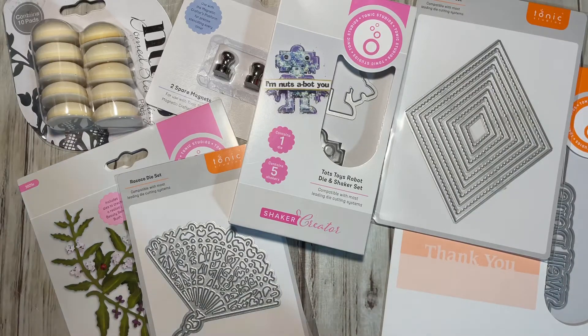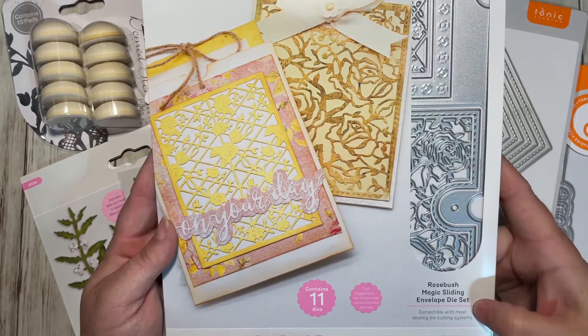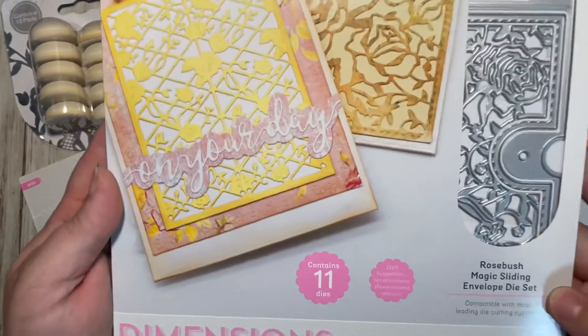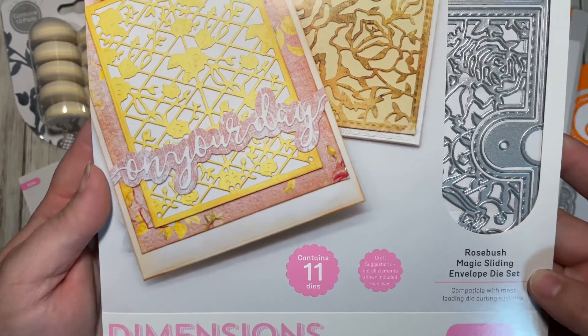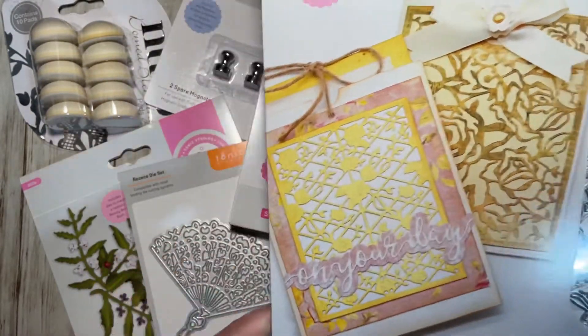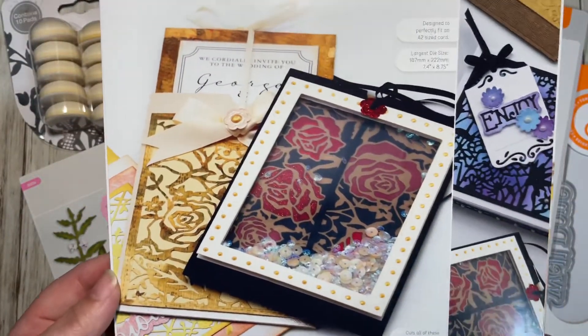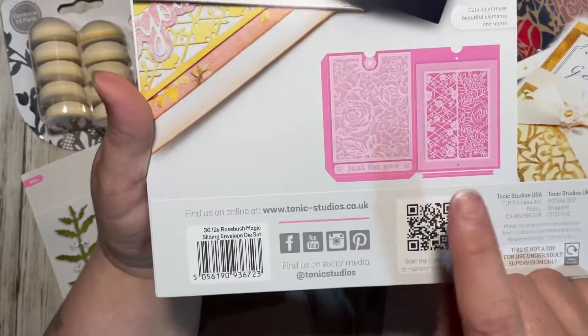The very last one I got was the Rose Bush Magic Sliding Envelope Die Set. Very pretty — I think I have this one already but I'm not sure, I'll have to check. This has 11 dies, and that's what you can make with it.